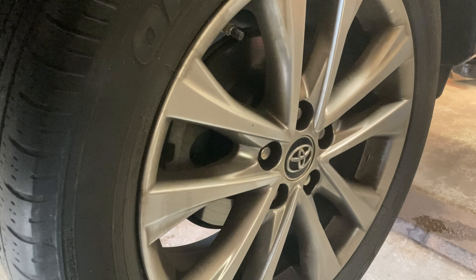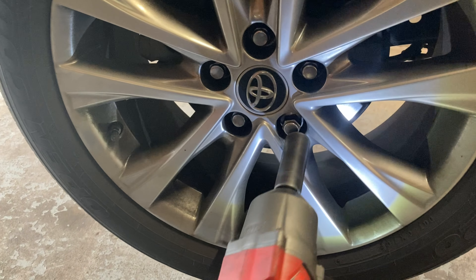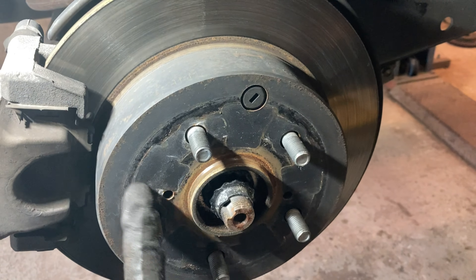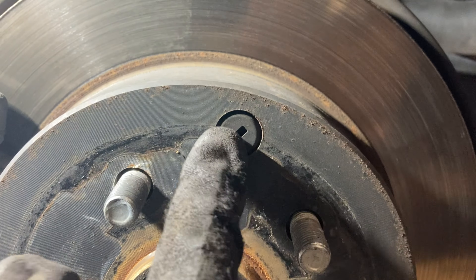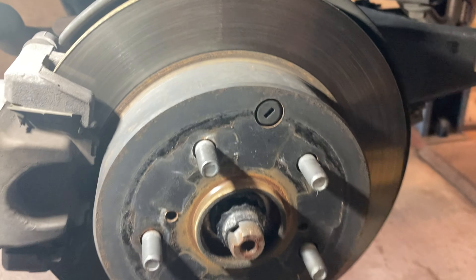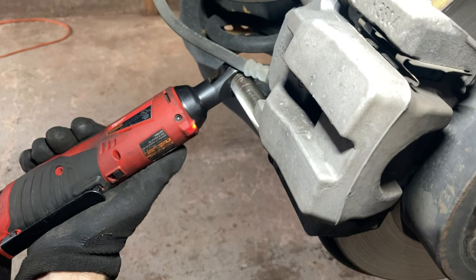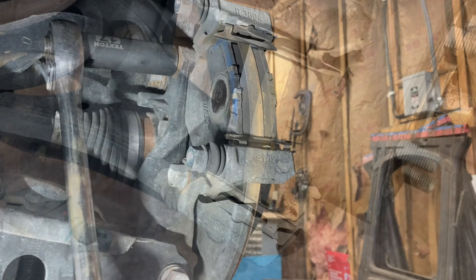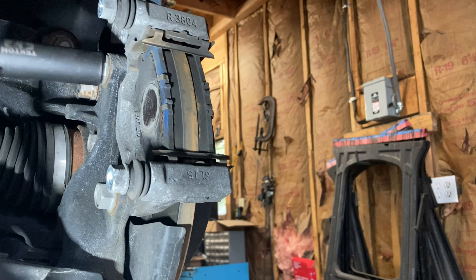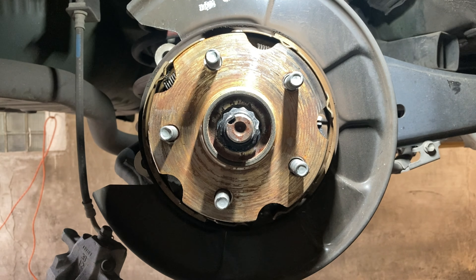The rear brakes on this rig are actually fine, which makes sense because the fronts do 90% of the work — but I'll go through the process anyway. Toyota uses drum-in-disc brakes for the rear; the drum is used as the e-brake, but there are no special tools needed if you're only doing pads and rotors. This rubber cover accesses the drum brake adjuster, but you shouldn't have to deal with that during a routine brake job. Same two 14mm caliper bolts, slide the caliper off — the rear calipers weigh nothing so you can just let them dangle. Same two 17mm bolts for the mounting bracket. The rotor should slide off with a wiggle; if it hangs up on the e-brake shoes, just tap it with a hammer.